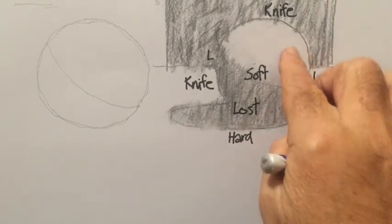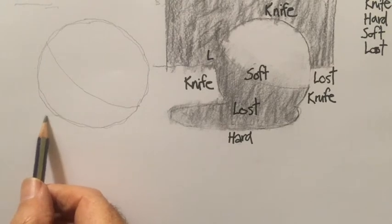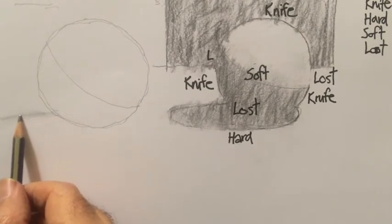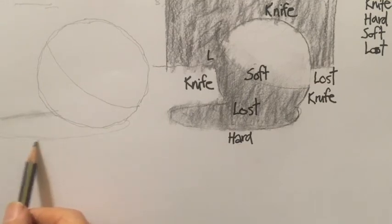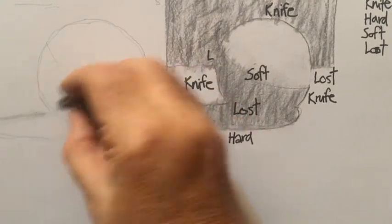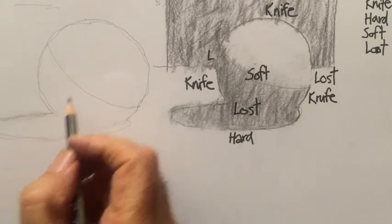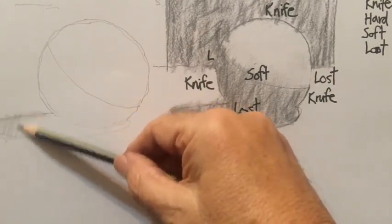I'm going to go back to the pencil for this other one, and we'll draw in the shadow. I'll use the broken kind of line, which I sort of discourage you from using, but you can use it under the right circumstances — when you're trying to explore structure. We know that this is going to be a lost edge, so we rub it out. We know this is going to be a soft edge, so we soften it a little bit. Here's the cast shadow with a hard edge on it.